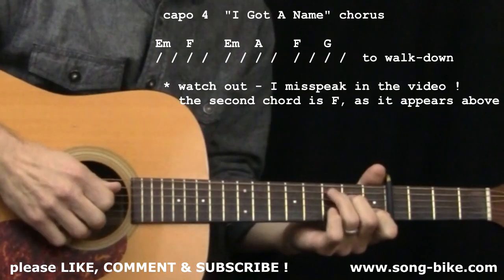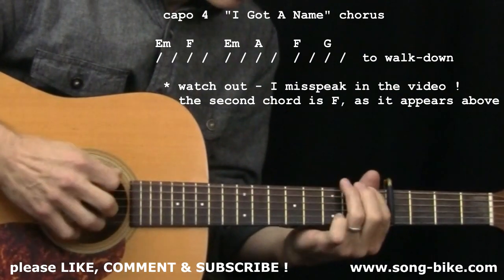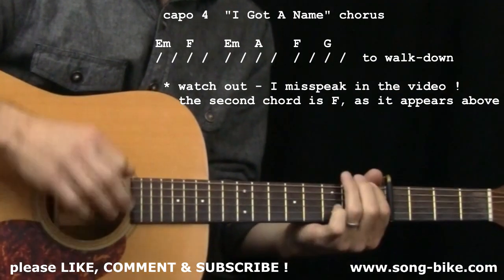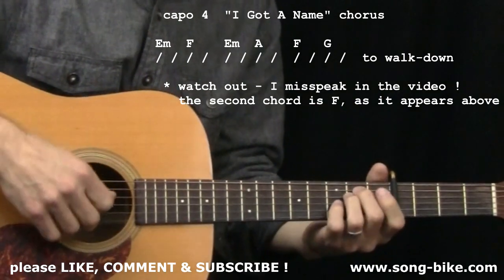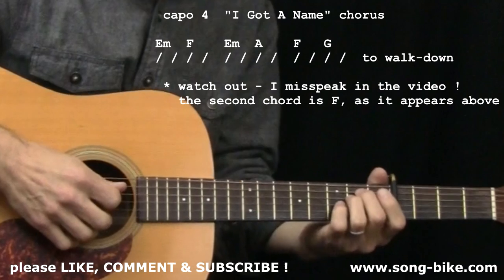The chorus is also going to incorporate a nice little walk down pattern, which I'll teach you. Other than that, the chorus is going to be pretty straightforward. This is right on 'Moving down the highway.'